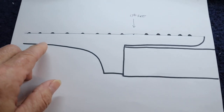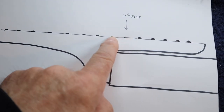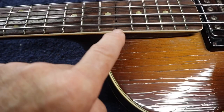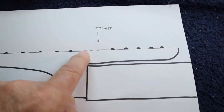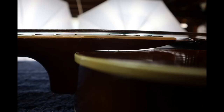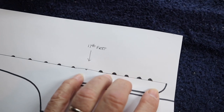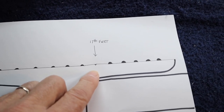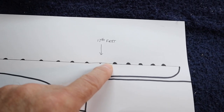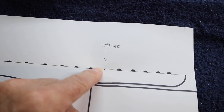I thought this would be an interesting way to fix this issue. On this drawing, I've explained what I see now — and I've over-exaggerated it. Here, where it's humped up a little from putting this back, I'm going to take and level this on the fretboard right here, this hump. I'm going to lay this down.